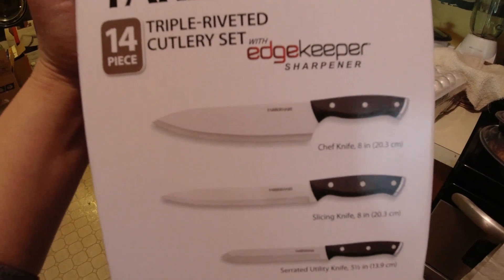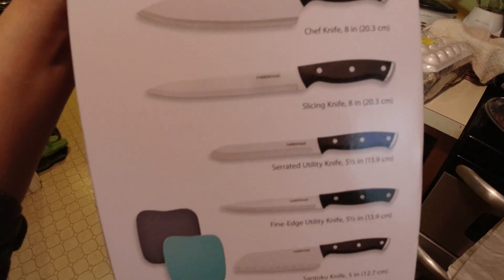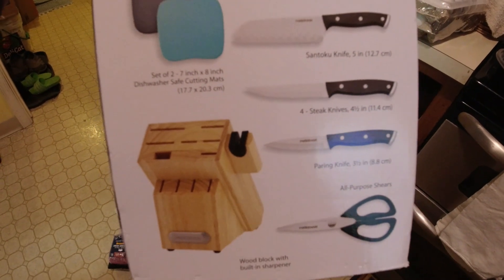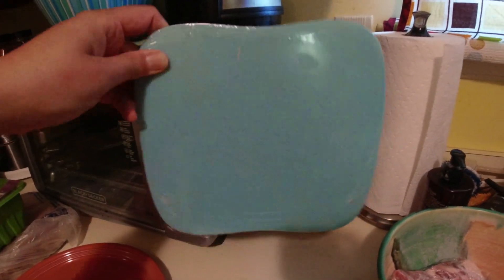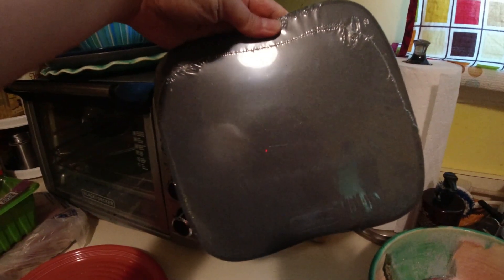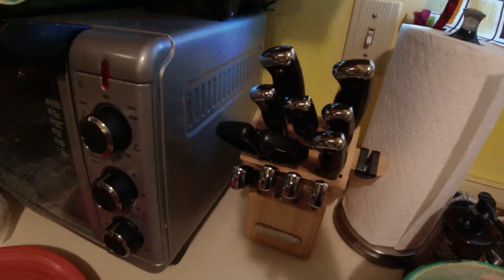It contains 14 pieces including the base stand and two small cutting mats. Also the knife has two covers to tie up the blade — the flat one and the zigzag one.